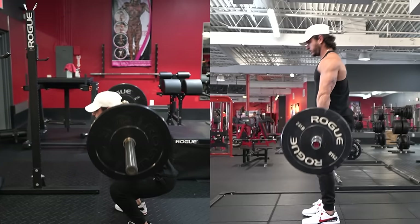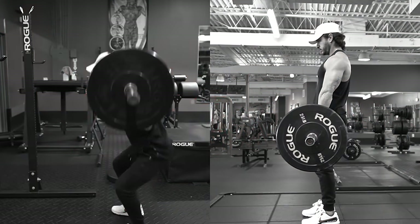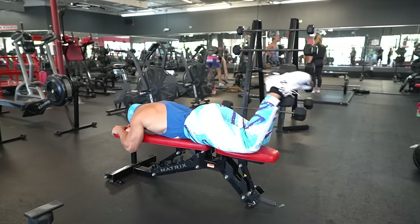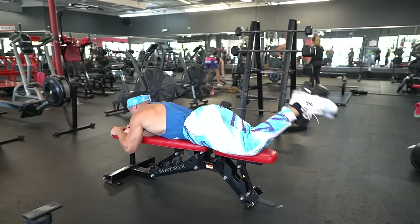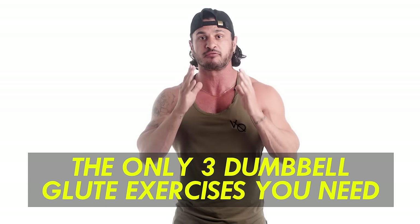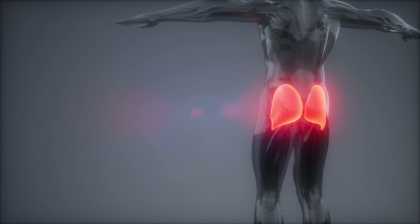While heavy barbell movements like squats and deadlifts are great for building bigger and stronger glutes, they're not actually necessary. In fact, a simple bench and some dumbbells is more than enough to put a little hump on that rump. So if you're limited on time or equipment, or just looking to mix things up, I'm going to share the only three dumbbell glute exercises you need for bigger and stronger glutes.